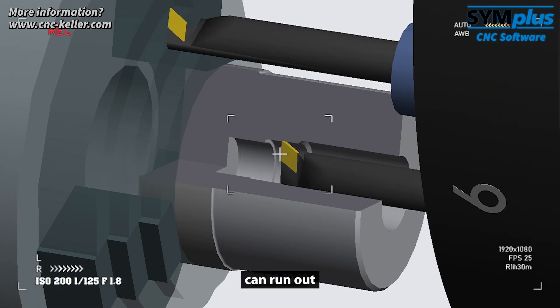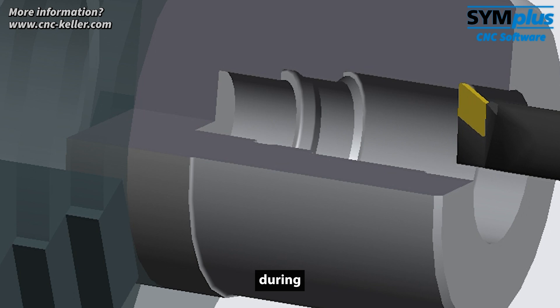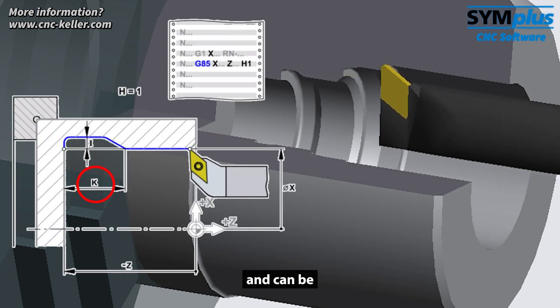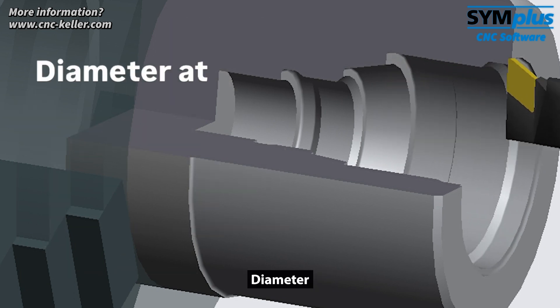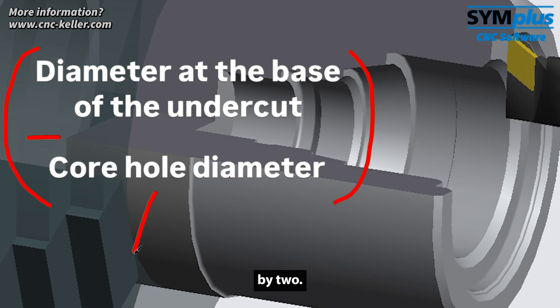This ensures that the thread can run out cleanly at the bottom of the hole and that the threading tool is not damaged during retraction. While the undercut width K is standardized and can be looked up in reference tables, the undercut depth I must be calculated. The formula is simple: diameter at the base of the undercut minus core hole diameter, divided by two.